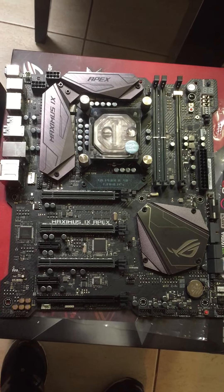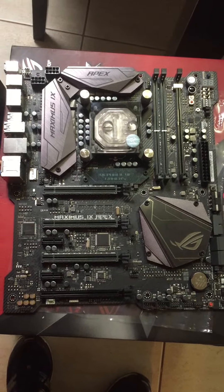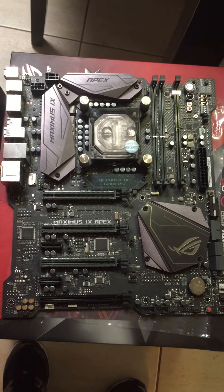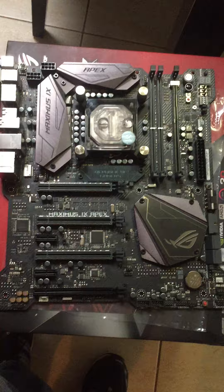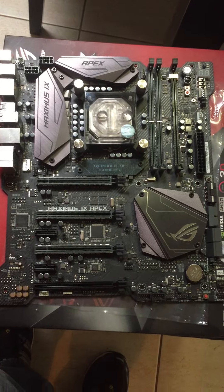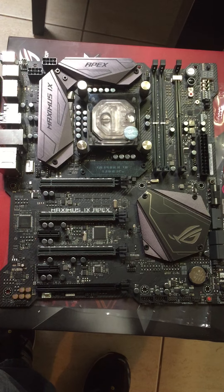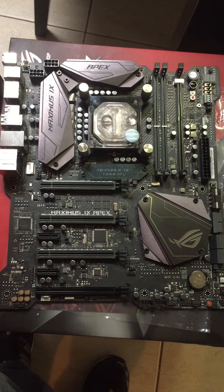Overclockers out there will know that the LN2 guys are setting world records all over the place with this board. If you're on water, the OC Formula ASRock board is probably a little bit easier to get where you want it to go at this point, but this is a little bit more fiddly apparently. BIOS updates may help in the future, but we'll see how we go.